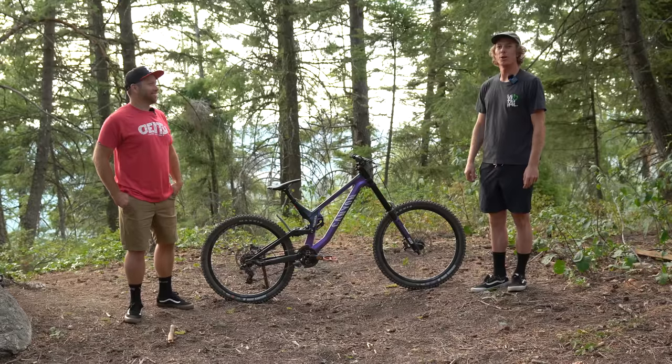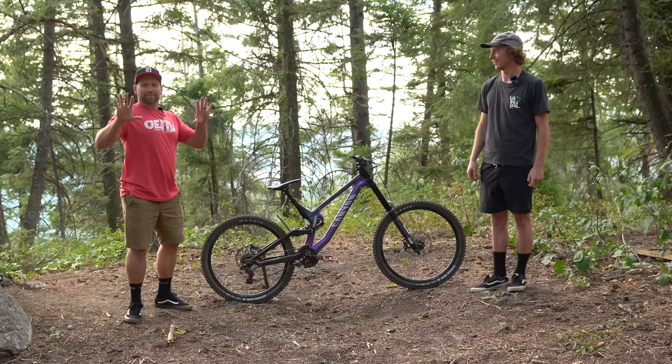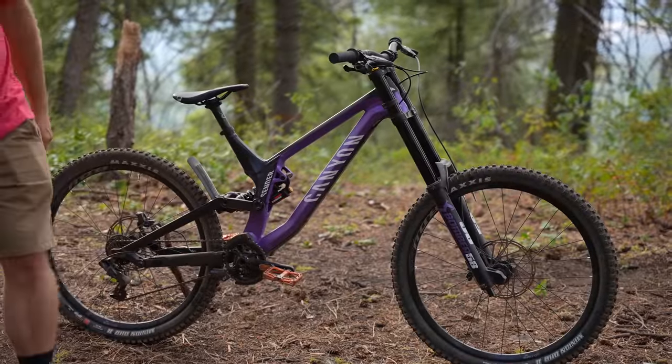To learn more about the Canyon Sender 6 downhill bike, head to vital2b.com for the full review. Stay tuned for more of Vital's Summer of Downhill — we've got two more bikes left. Let's do this!